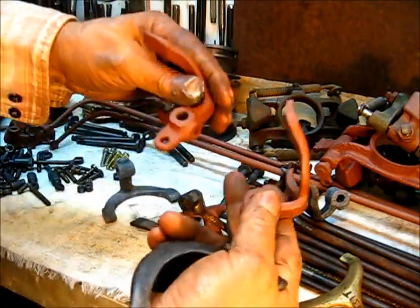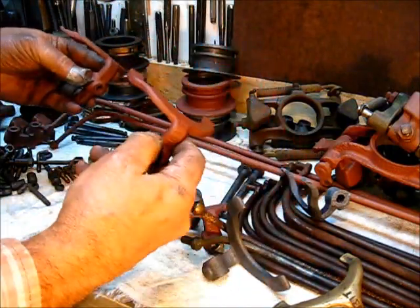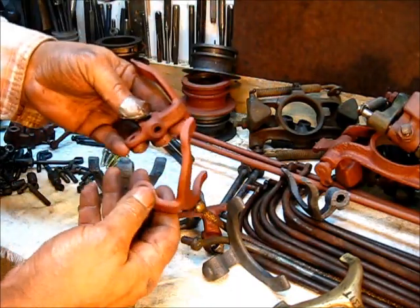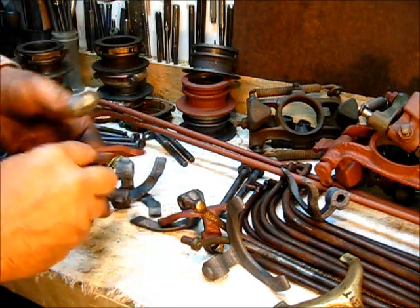Either one of these will work. This is the early one — you can replace it with the later one, or you can put this one with the later one and just not use the extra adjustment. The dimensions are the same.